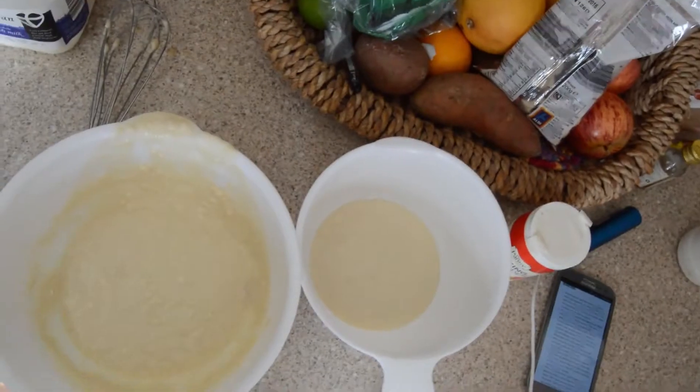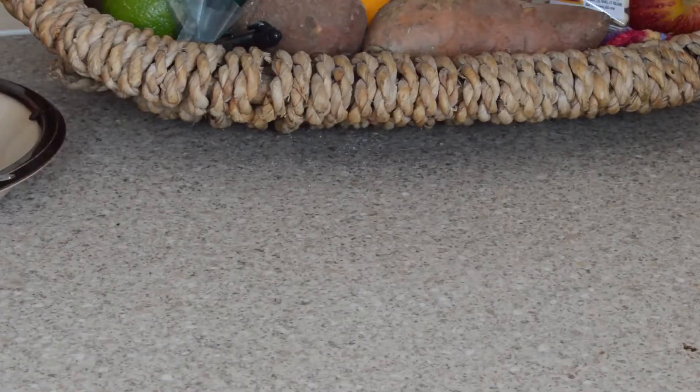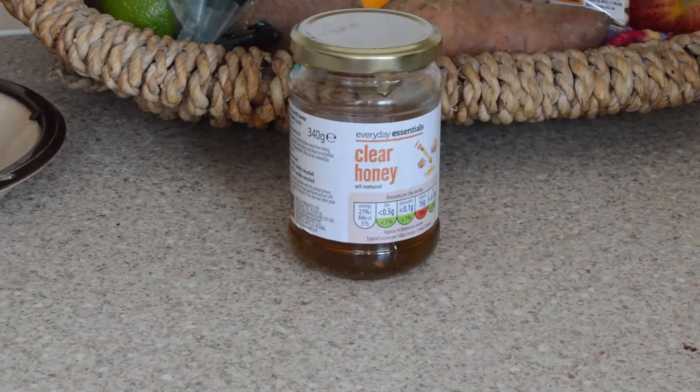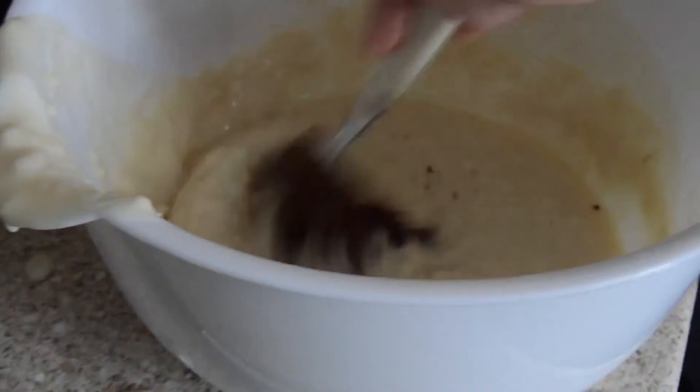Now grab yourself another bowl and distribute the mix evenly between the two. Add cocoa powder into one bowl and peanut butter into the other. Now mix your two bowls thoroughly.